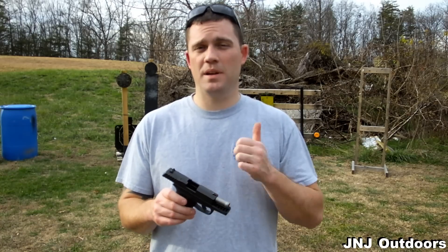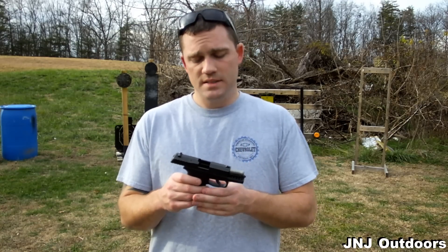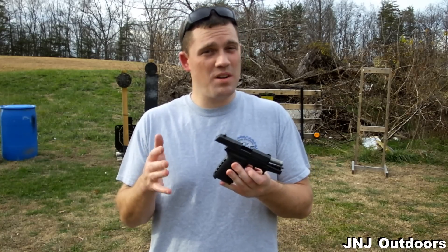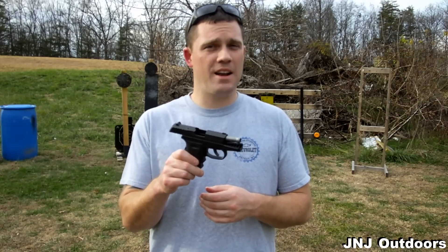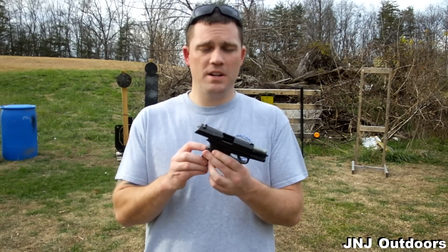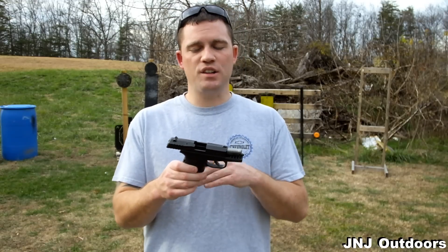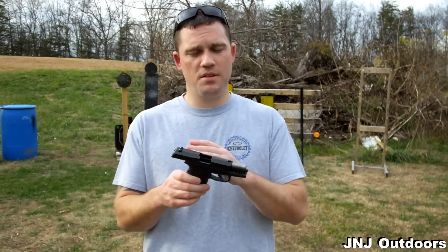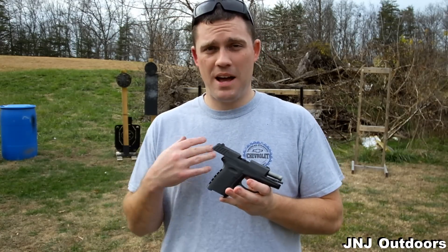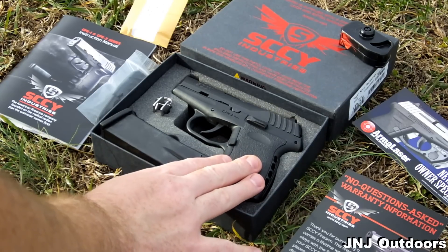First thing that really stands out to me — big thumbs up to Sky — is the lifetime guarantee, no questions asked. Second thing I really like is the price point: at $250 to $300, you're getting a really good gun for that kind of money. Third thing I really like is the round count — at 10 rounds, you're not getting too big or too small a gun, so you still have a lot of firepower in a small package. The one downside in my opinion is the double-action trigger. So let's talk about what comes with your Sky CPX2 9mm.